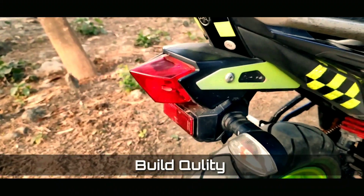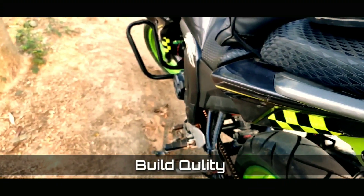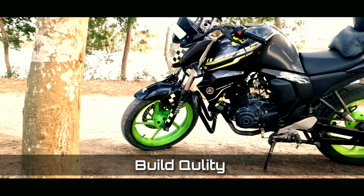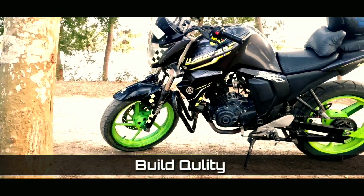First of all, I will talk about build quality. The build quality of this bike is a little bit better. If you are looking at it, it is one of the best bikes till now.